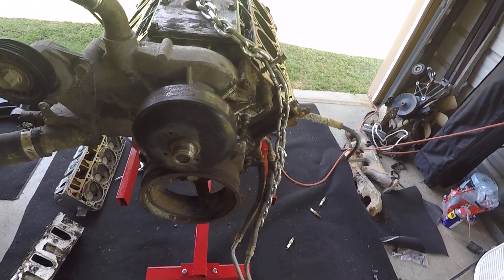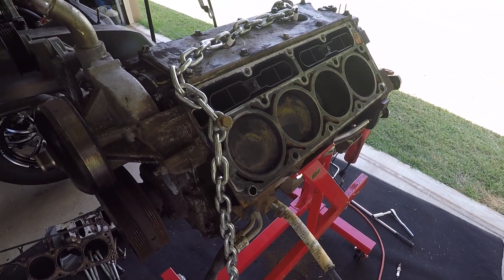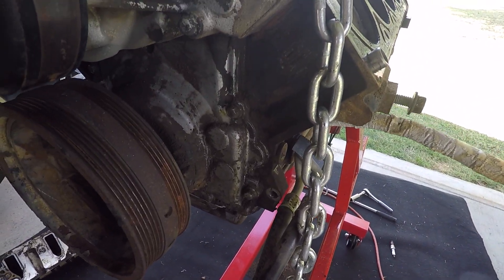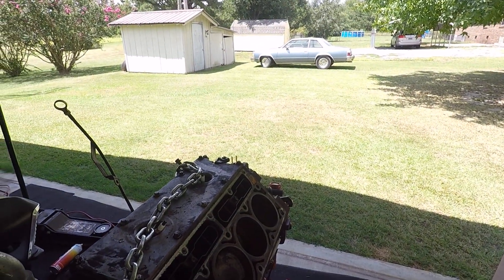Getting ready for the cam swap on it. Probably gonna paint it Chevy orange — I've never had a Chevy orange engine, and it's going in kind of an old-school Malibu.